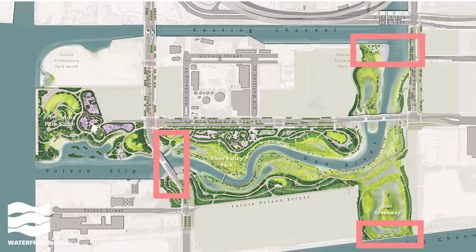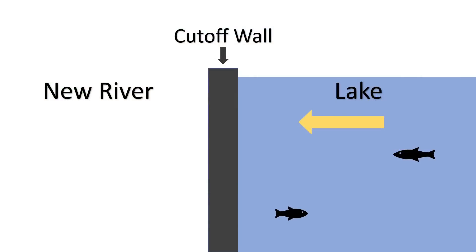We'll use basically the same process to remove all the plugs. Here's a diagram showing where the new river is divided from the lake. The cut-off wall, or plug, has been specially designed to withstand the pressure of the lake water, similar to a dam. If we cut into the wall with all that force from the lake water pushing on it, water would rush in far too quickly to control it safely.